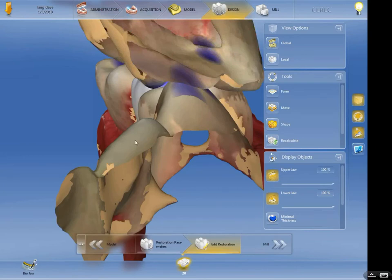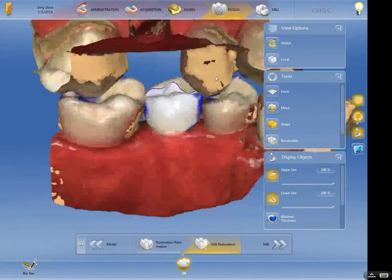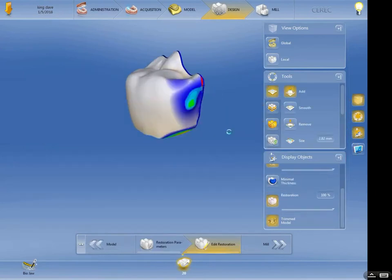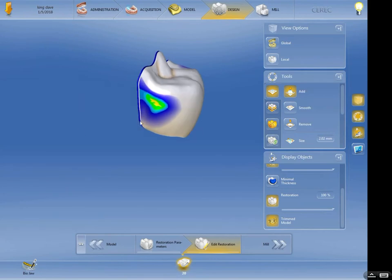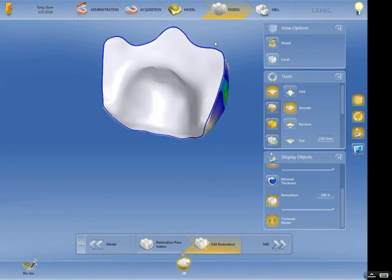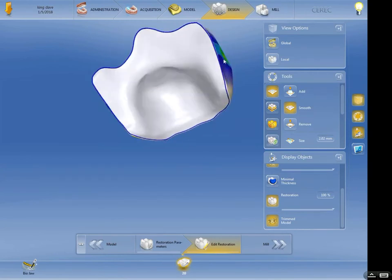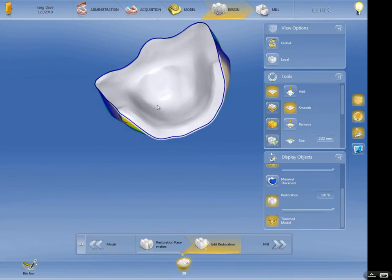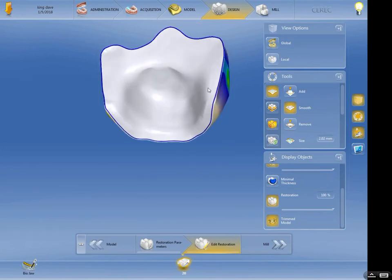Let's take a look at the opposing arch — turn that on. Not much to worry about with that tooth being missing. Turn that back off. Let's check our contact points — I'm going to add just a little bit. I like to see a little bit of yellow but not too much. If you put too much yellow in there it could create issues with having to over-adjust. Look at the internal line angles of that prep — see how smooth and rounded everything is. You don't want anything angular or sharp. Internally you want everything nice and smooth.